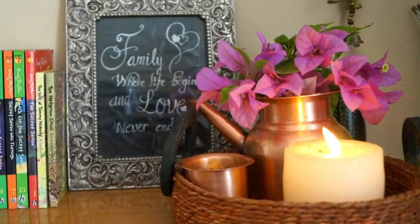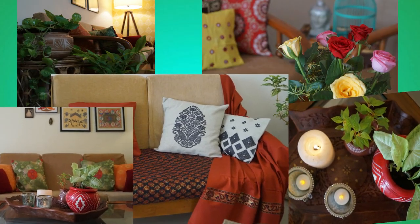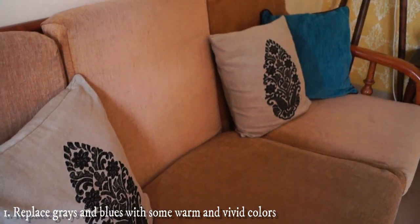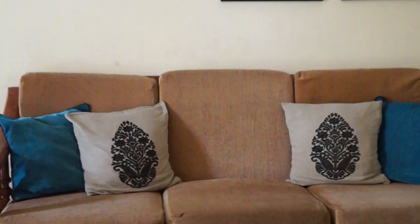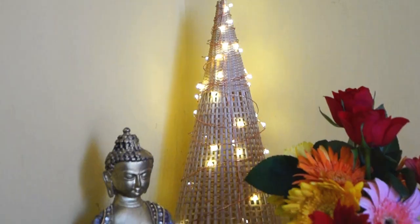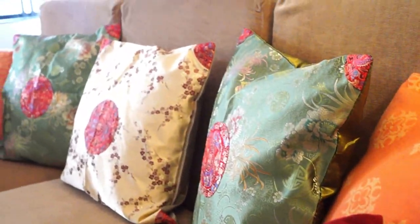Now let's decorate home for monsoon. Plants, flowers, aroma candles, quilts and throws, and colorful furnishings are the perfect accessories for monsoon. Here is how to incorporate them in your monsoon decor. The shades of black and grey start to overpower during monsoons, so to add some cheer, place fresh blooms in vivid colors. Furnishings in bright hues also help in lifting the mood in grey weather.